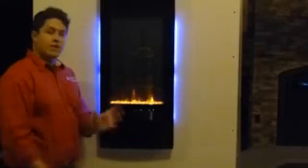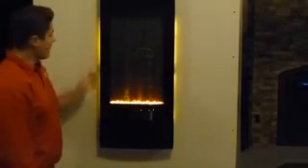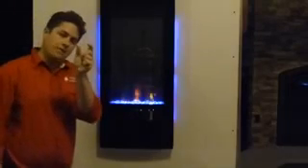It is pretty shallow, about this deep or so. So you can install it right on the wall itself, or you can flush mount it like we have it here. And just the frame is going to stick out about an inch and a half or so.